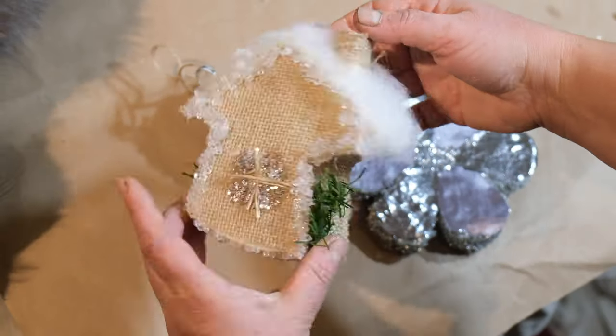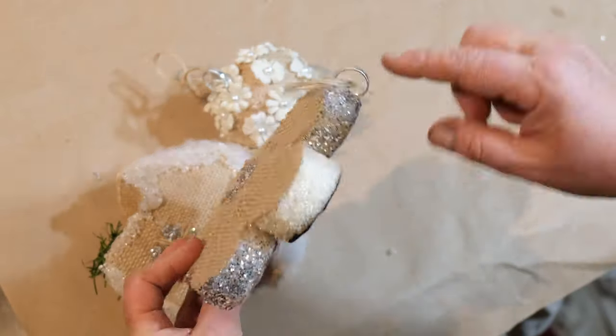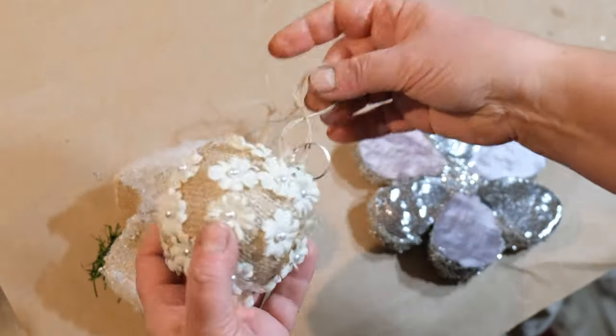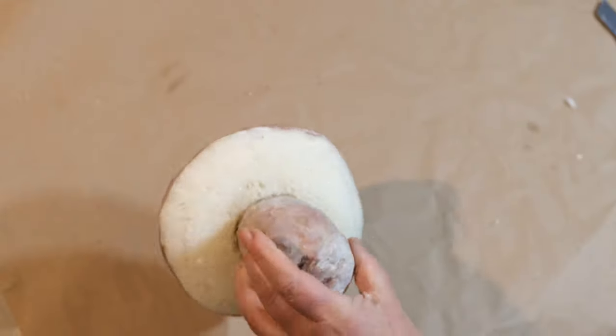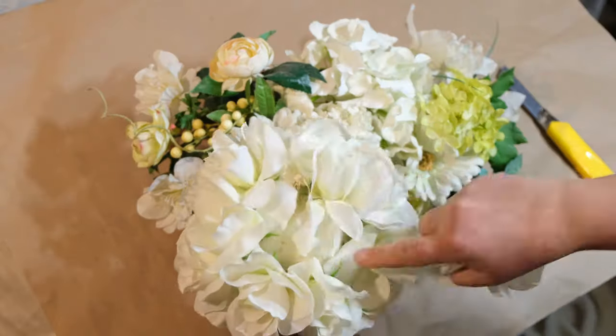Dry foam is an excellent choice to create Christmas tree decorations and toys. Or it can be used for arranging artificial, silk, and dried flowers.